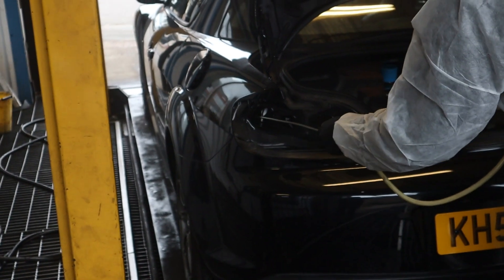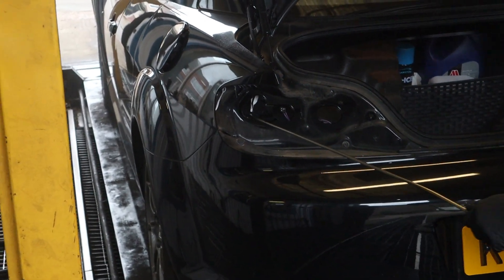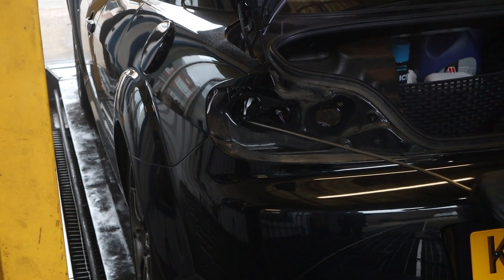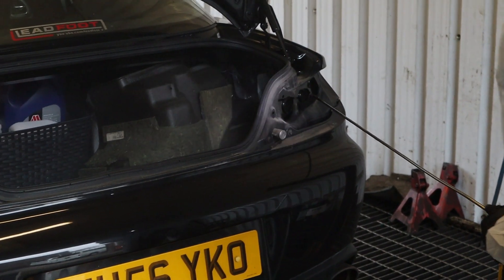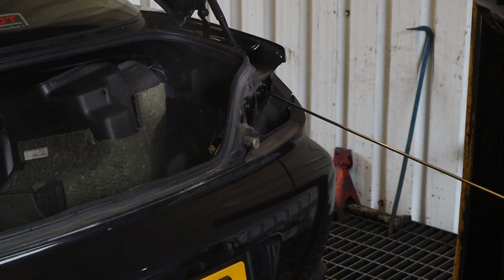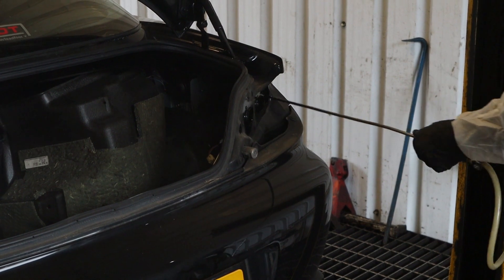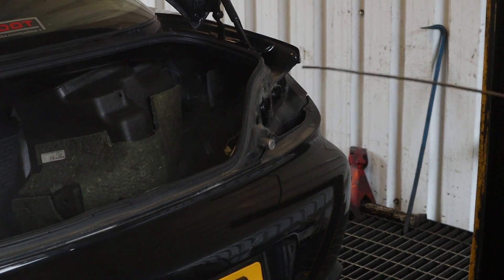That's the reason why they have to take the rear lights off — so you can get all the way down the side there and down the scuttle panels with a really long stick. That's to get inside the inner arches, to protect those from rust, as they're common spots for rusting on these cars.